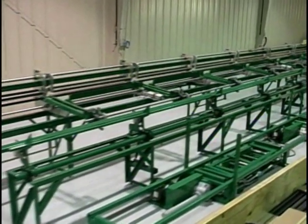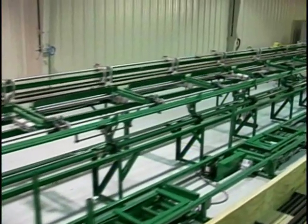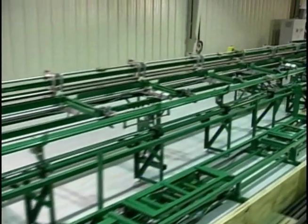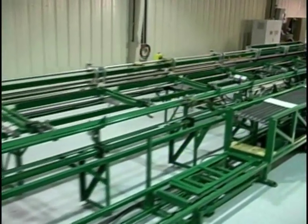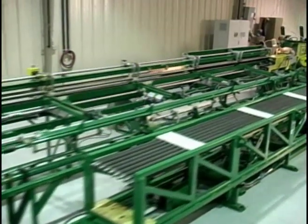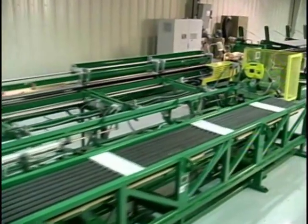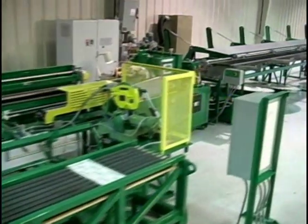This machine is capable of finning tube sizes ranging from 9/16 inch (14.29 millimeters) to a maximum of 2 inches (50.8 millimeters). When tooled with the appropriate hardware, the machine can apply wrap-on, overlapped footed, wrap-on knurled footed, edge wound, and embedded fins at fin heights from a quarter inch (6.35 millimeters) to 1 inch (25.4 millimeters) high.